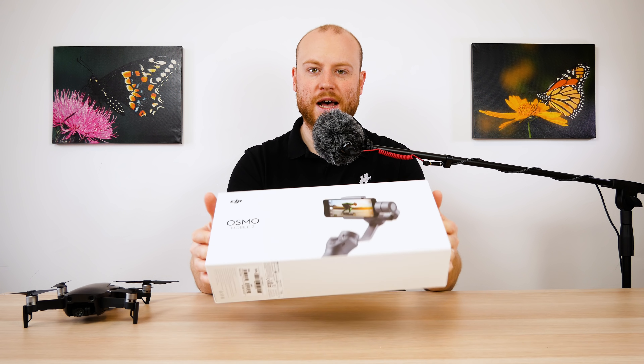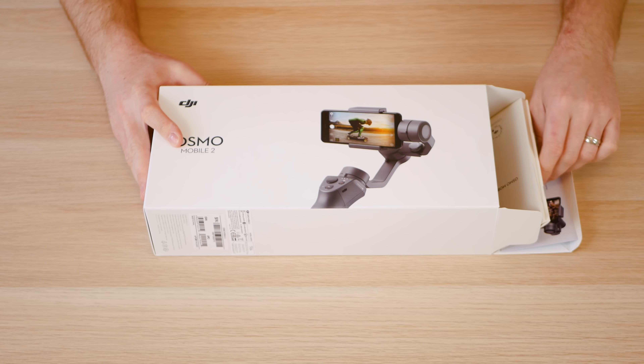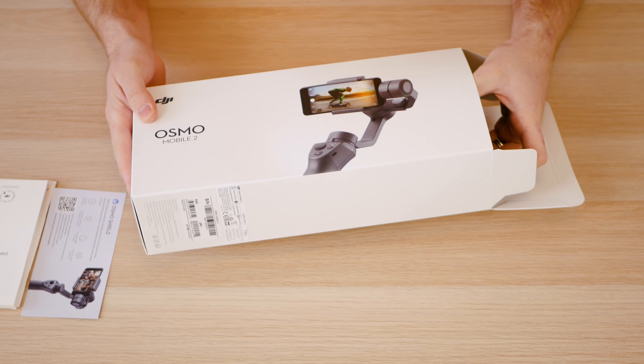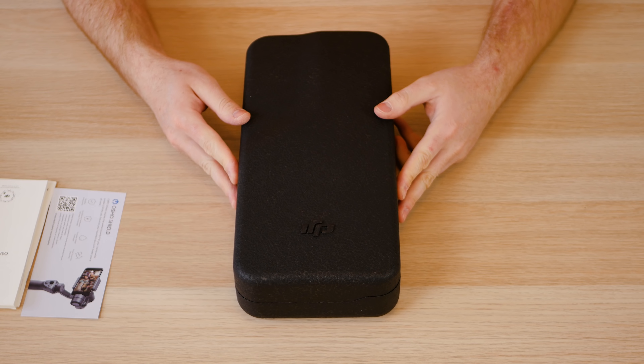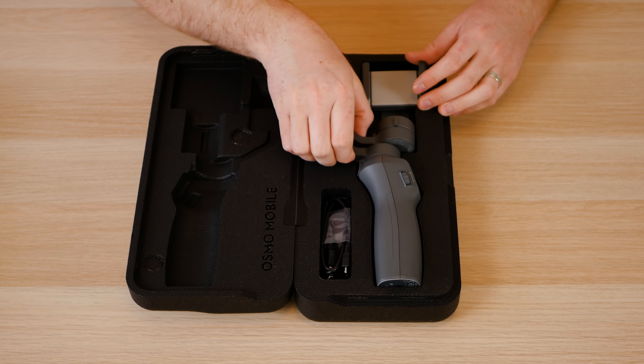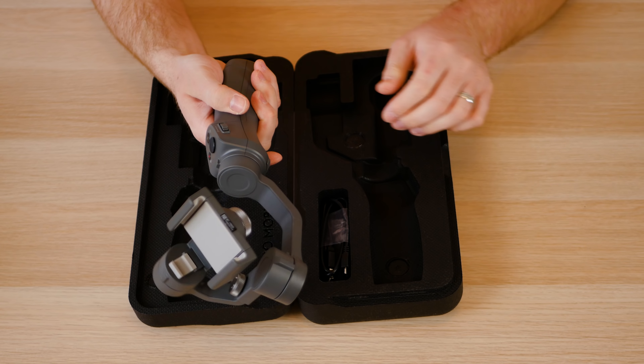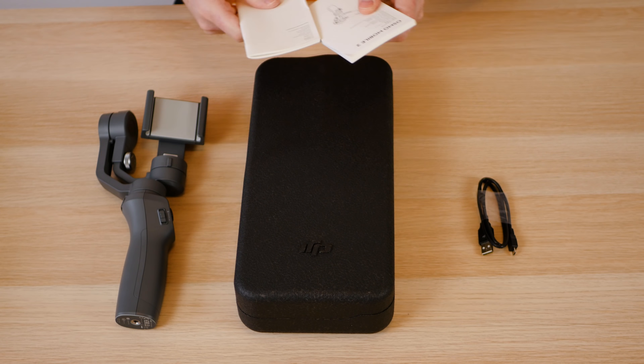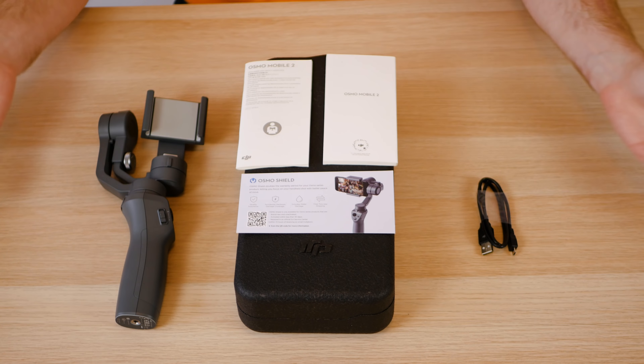I couldn't wait for the weather to get better, so sorry for the cloudy flat footage in the following videos. Shall we first unbox it? Starting in the box you will get the Osmo Shield added warranty, the instruction manuals, and the black spongy case. Inside there is the DJI Osmo Mobile 2 and a micro USB cable to charge it up. There is nothing else in the box.